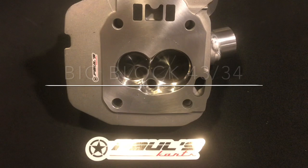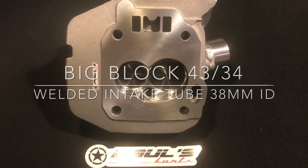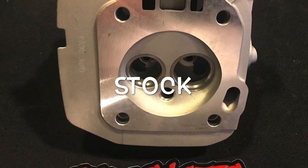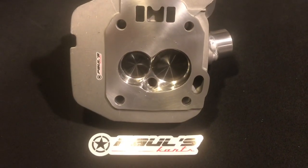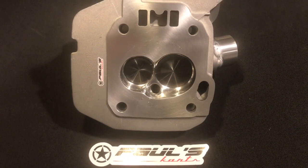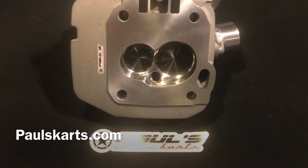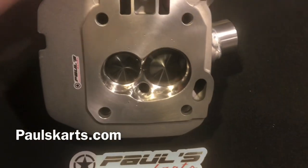Hey guys, Paul from Paul's Carts here. I just finished up another cylinder head and I wanted to get this one on video. I do offer this one on the website. On the site it's a 42-34, this is a 43-34. We went with the Foraya valve 6mm stem on this one. This head actually — he even went with the welded intake tube.